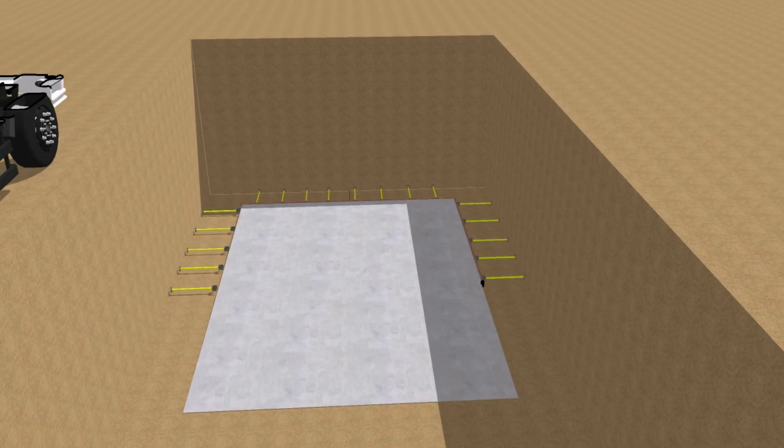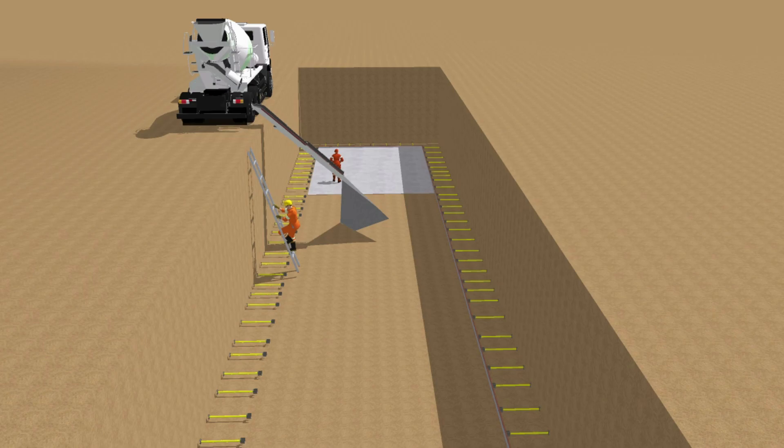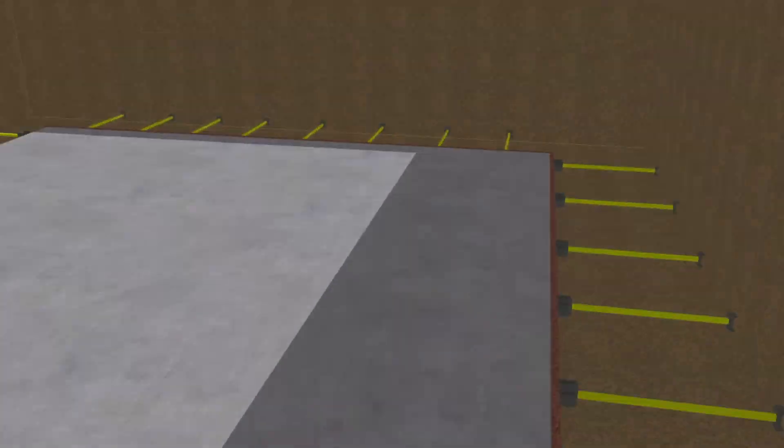Level of surface was carried out for 30 meters once excavation was completed. PCC was done after surface leveling.